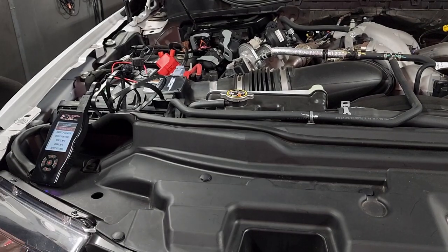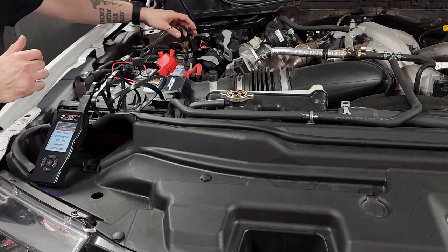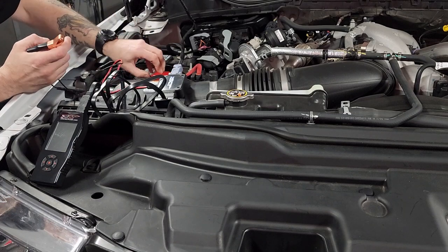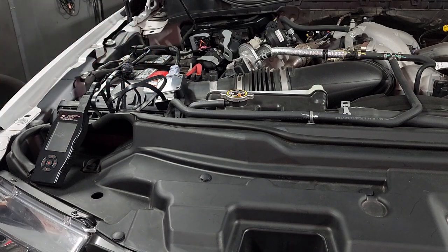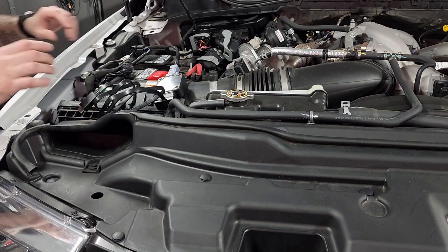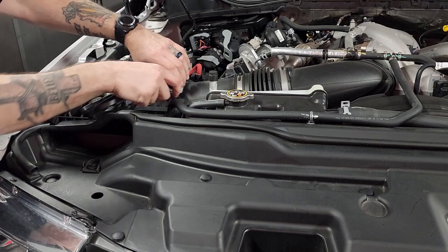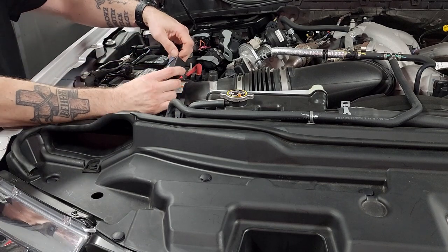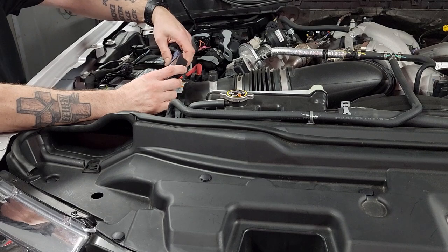In this video we're going to reconnect our factory ECM now that we have successfully flashed. We'll start by disconnecting our power, go into our flash box, unplug our X4, and then unplug our OBD2 cable.